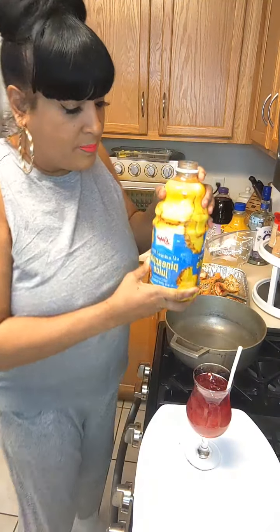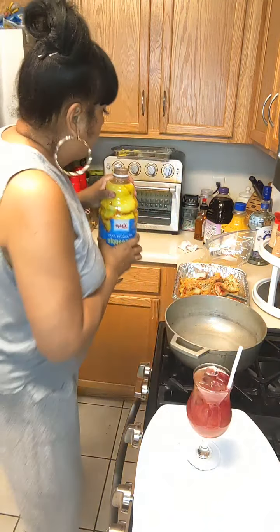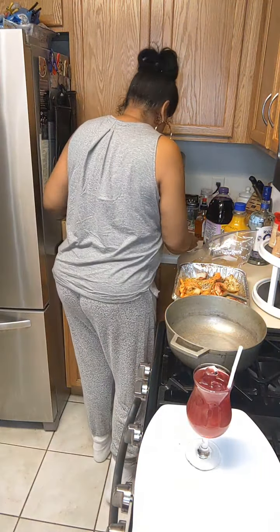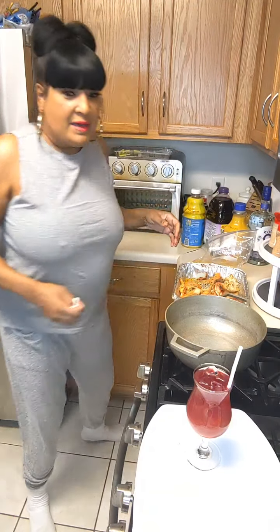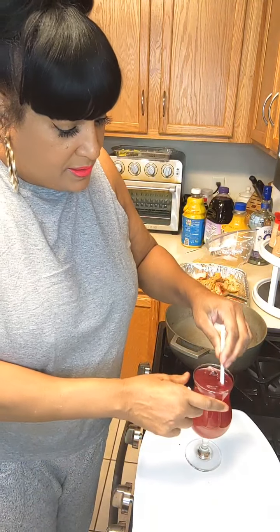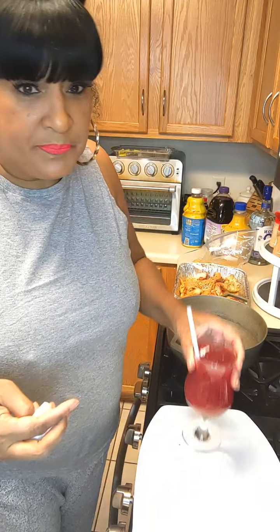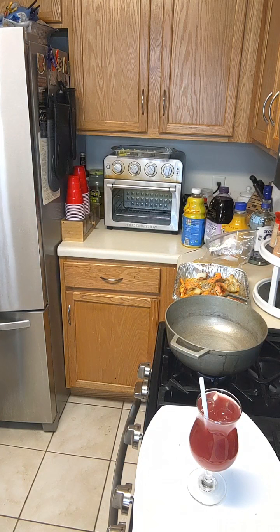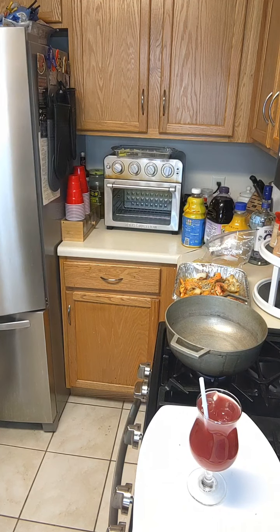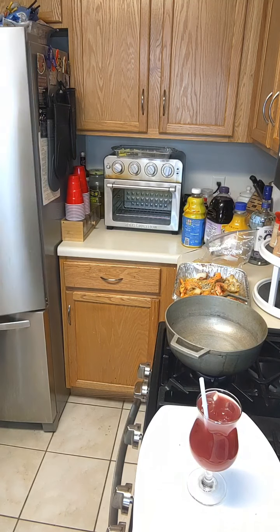I'm gonna add a little bit of orange juice, and then last but not least I'm gonna add some pineapple juice. And there you have it - voila! Gonna mix it up, and you know what, let me get fancy - I'm gonna put a little strawberry on top.